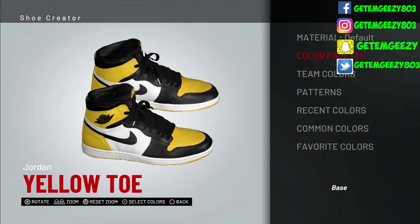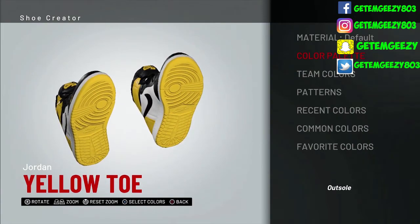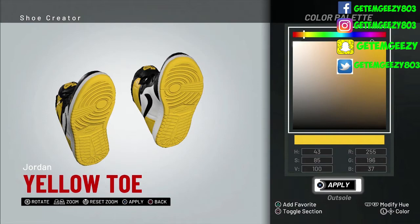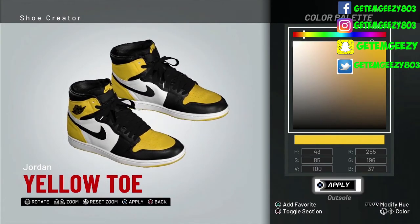All right, so next one — outsole. That's the bottom of the shoe, you see the outsole right there. So we kept the material default and opened up the color palette. The easiest way to do this: I went to the Indiana Pacers team colors and I chose their yellow. Or you can pause the video to see where I got the color and choose those values. That gives you that yellow.